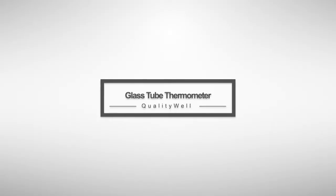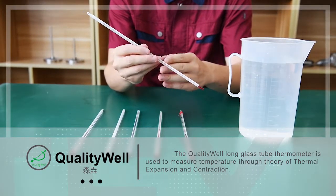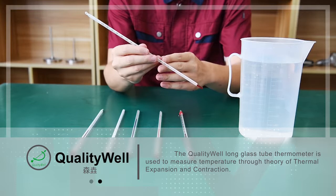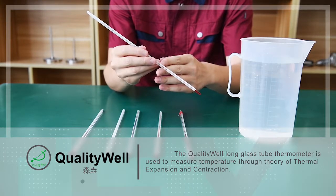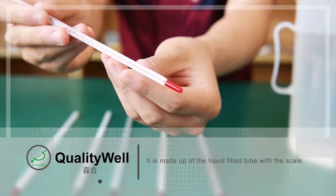Glass tube thermometer. The well-known glass tube thermometer is used to measure temperature through thermal expansion and contraction. It is made up of a liquid fuel tube with a scale.